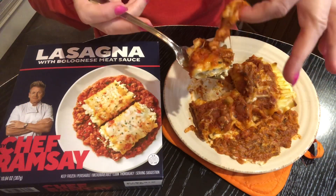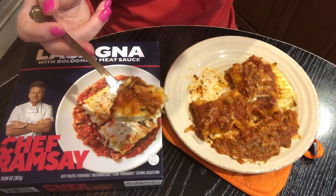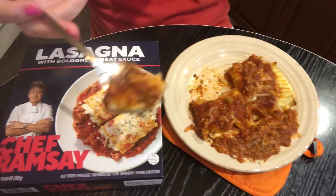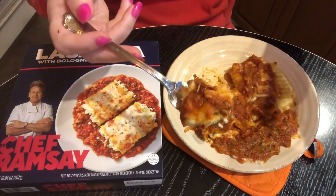The cheese on top of it — it's fancy cheese, not the kind I eat when I make lasagna. Somehow this is better. I always miss that word.